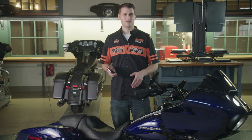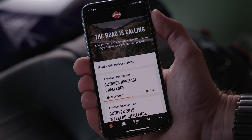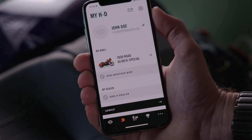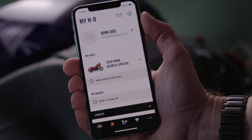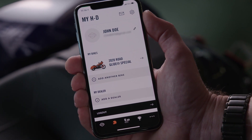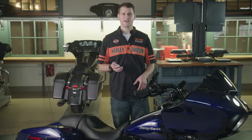Now let's go step-by-step through the process. First, open the HD app on your phone and select the helmet icon to verify you're logged in and your profile is active. As you can see, my account is logged in and active on my app and my profile information is on the screen. Now that we've got the first step done, we can move over to the computer for the next step.